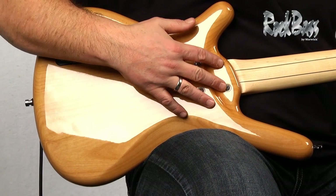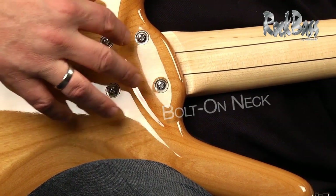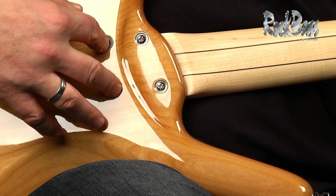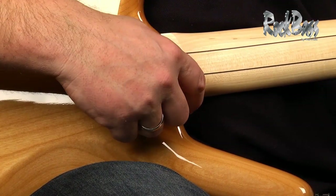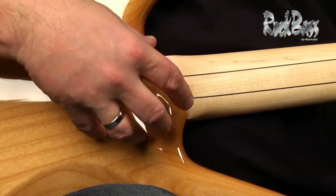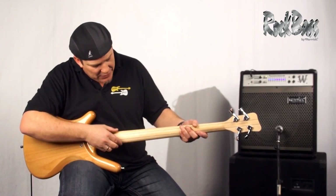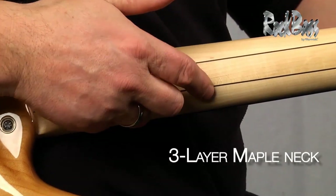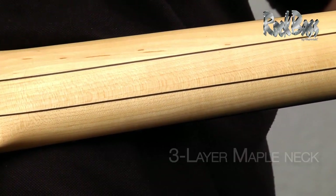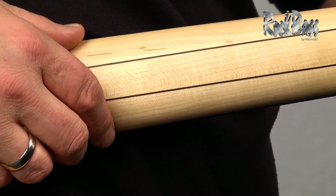As we move to the neck, this is a bolt-on neck system, fastened with four independent recessed bolts, and it has an incredibly tight neck pocket, creating a great union between the neck and the body. We notice that this is a laminated neck — three pieces of maple laminated. This provides excellent stability, longevity, and strength.